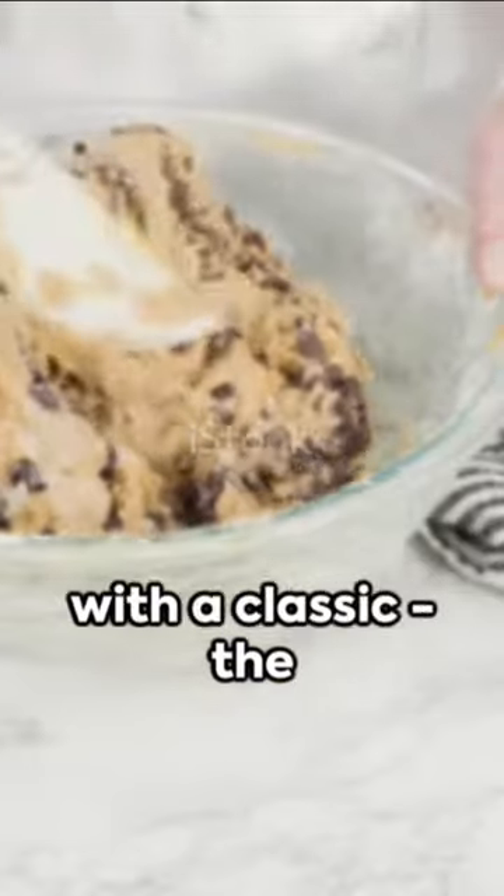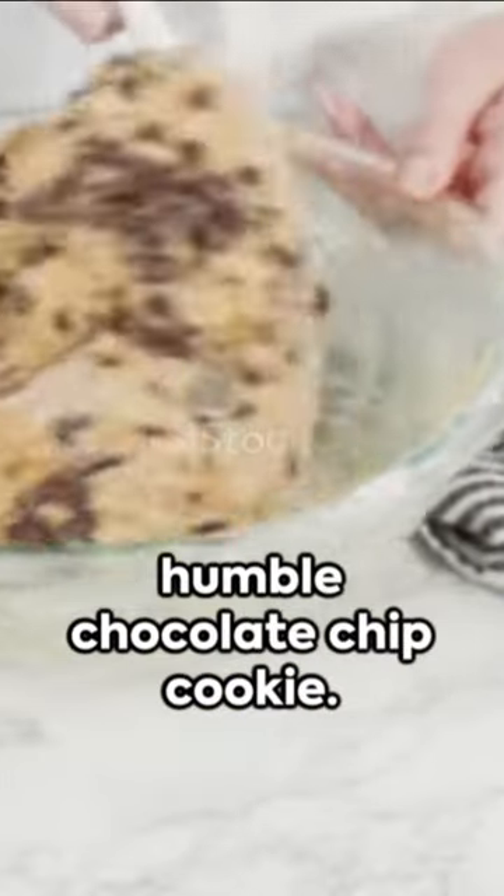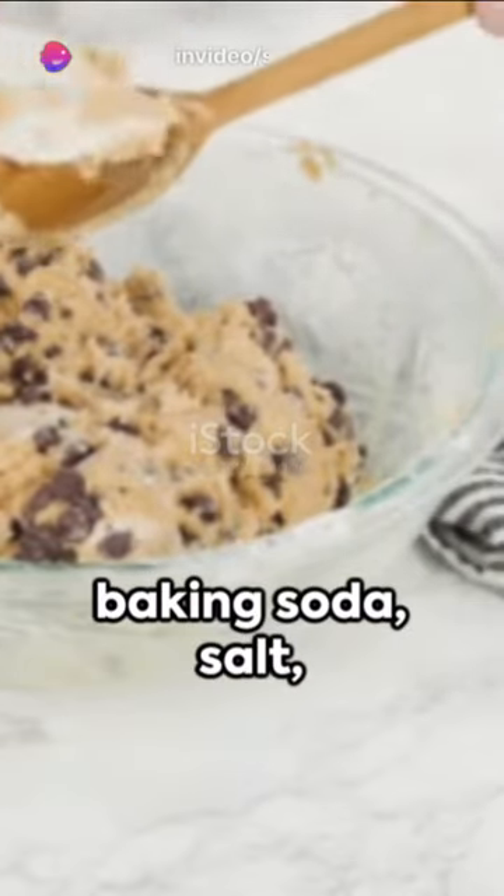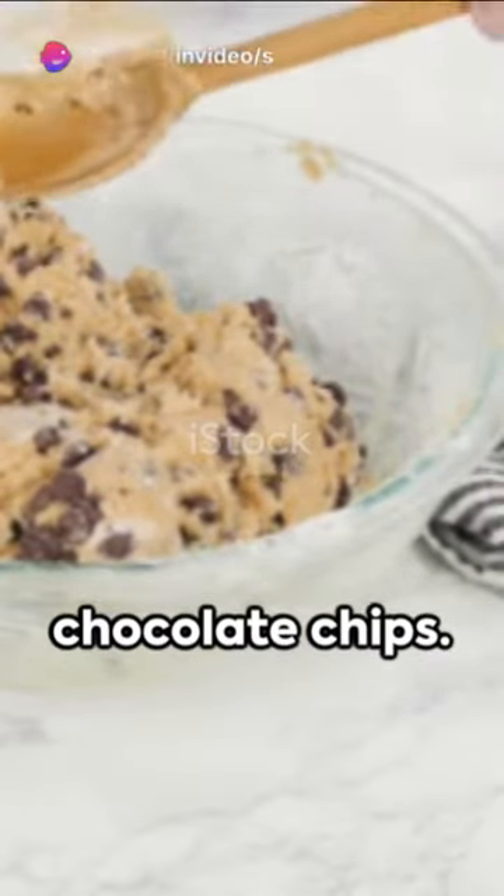First we're taking the world by storm with a classic, the humble chocolate chip cookie. Gather your butter, sugar, eggs, vanilla extract, flour, baking soda, salt, and of course chocolate chips.